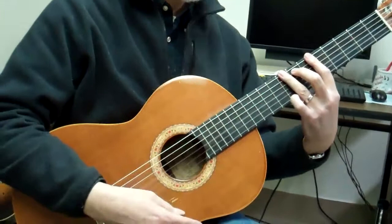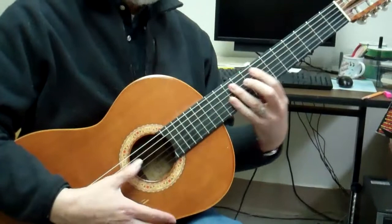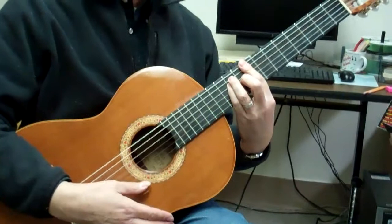Next is the E fingering. Most of us know this as the old barre chord. Where's that? G, A, B, C. C, A, G, E — all those fingerings are in the key of C.